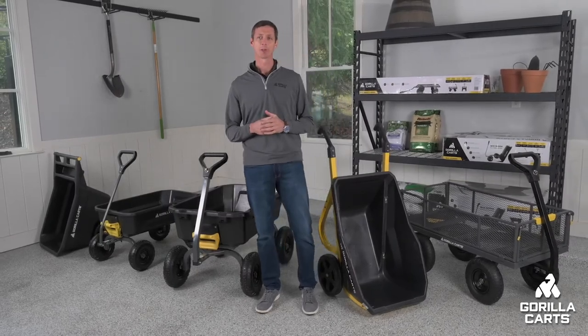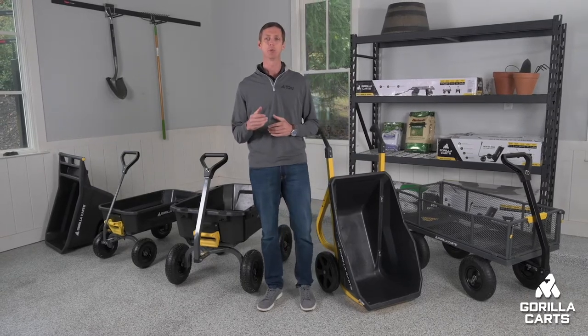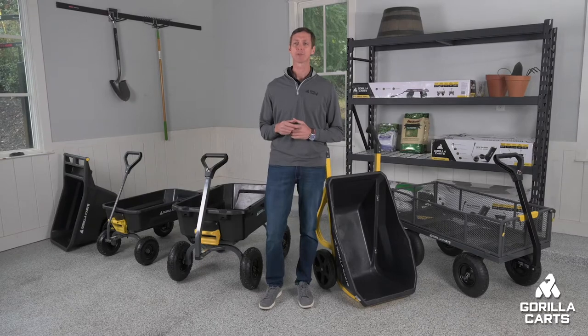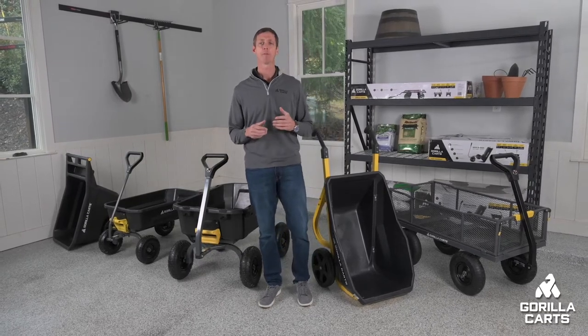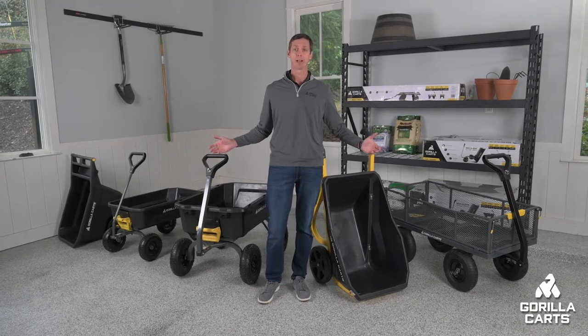Hey everybody, I'm Jordan with Gorilla Karts, here to tell you all about our exciting lawn and garden cart lineup that lets you do more work with less effort. Gorilla Karts is proud to be the industry leader in the cart category and our focus on innovation, design, and quality shines through in every product we make.